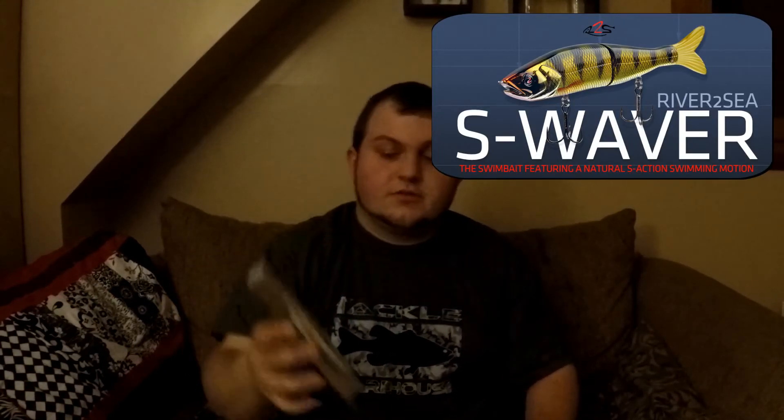And this is what I was really, really excited for — the River to Sea S Waver 168. I'm really looking forward to throwing this in the spring, hoping to really crank out some big fish. This thing is a monster. It's just shy of 2 ounces, and you can see it's all jointed, swimming back and forth — pretty loud. I'm really excited to throw this. It was about $60 from Tackle Warehouse on Black Friday.